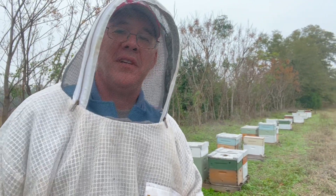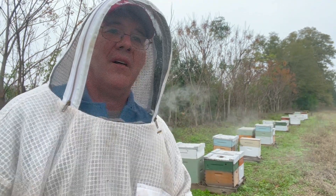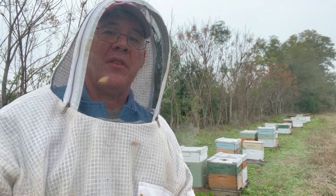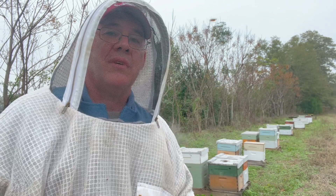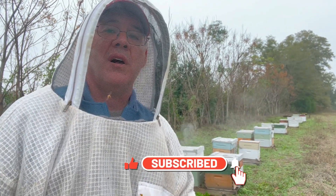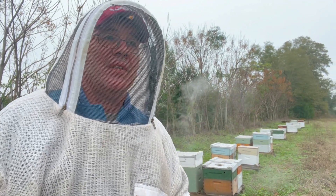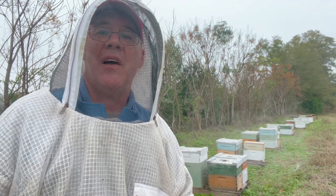If those two colonies are any indication, I'll say that oxalic acid vapor this time of year is a good thing, and I think the Instant Vap was effective in treating these bees. Now remember, the one colony's population is not good — lots of beetles in there. Obviously, if the population is low without much brood, then the oxalic acid vapor is going to knock out the mites. This one right back here, though — good looking, strong colony and only two mites, well within threshold. Obviously this is not a scientific study, we just checked out two colonies, so you can take that for what it's worth. But I thought it'd be fun just to kind of come and follow up.